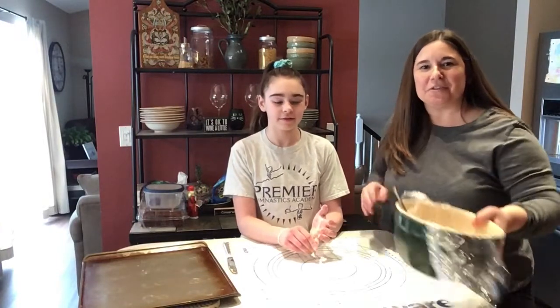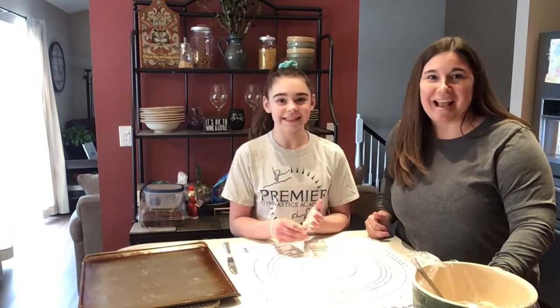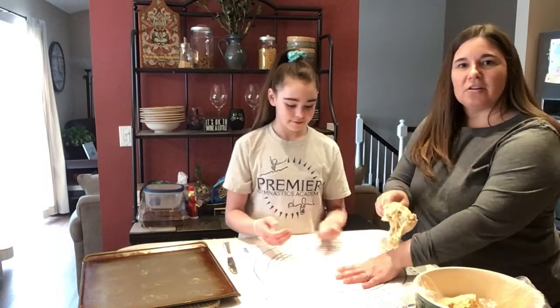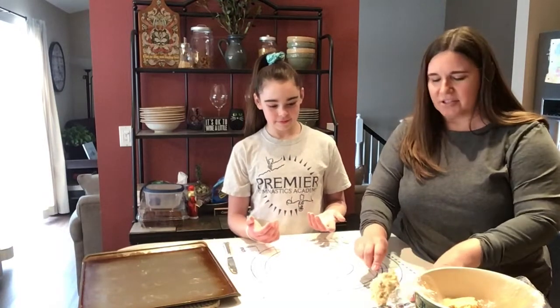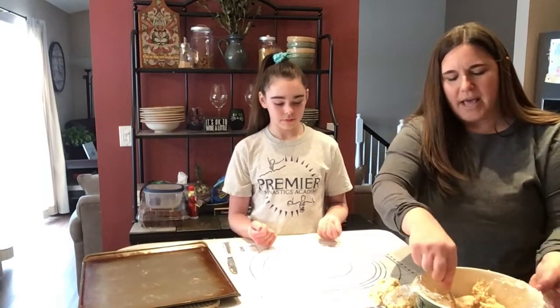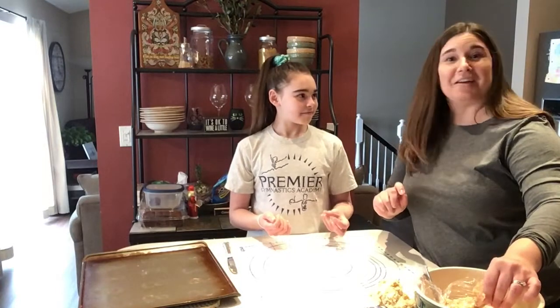Now we're taking our dough out of the refrigerator — you can see it's kind of sticky. I have my daughter Ally here to help me out, because as I said before, this is a family project that we've been doing for generations. We want to take some of the dough and put it out on our floured work surface. We have one of these Tupperware plastic pie dough sheets, but you can just do this on your countertop too. Make sure you have some flour on the surface because this is very sticky dough, then wrap up the rest of the dough and put it back in the fridge. Also make sure you have flour on your hands, otherwise the dough will stick to them.